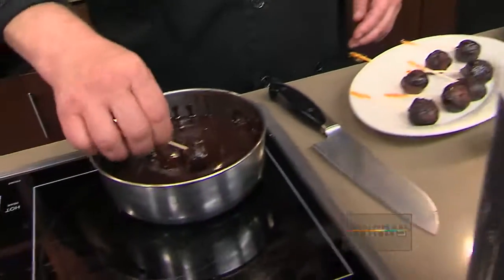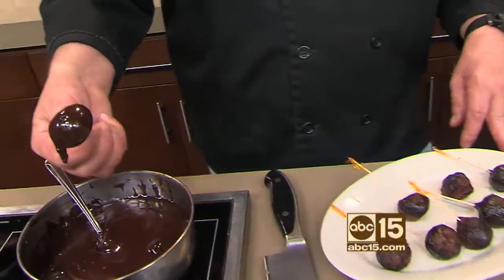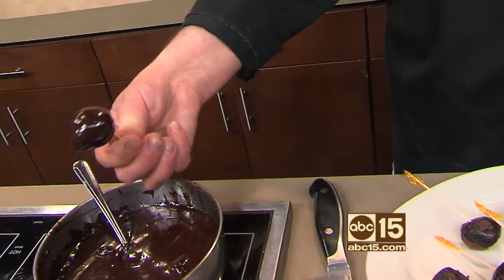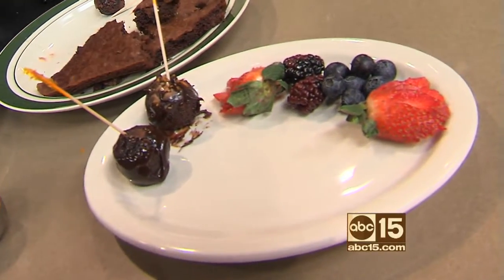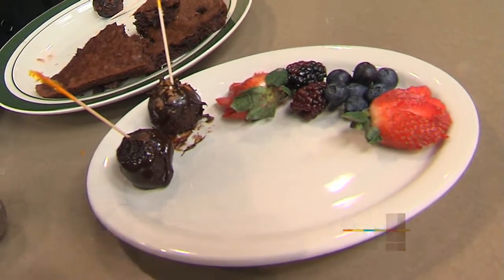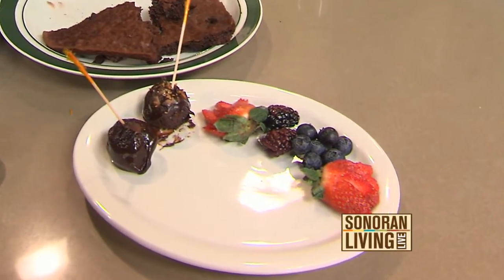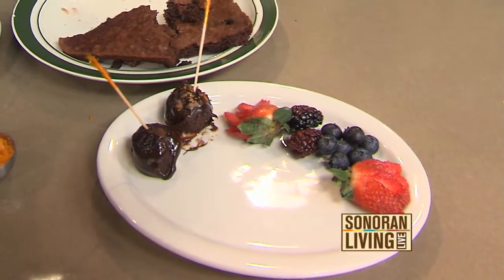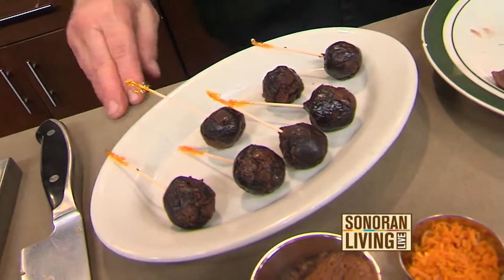Then you dip them in more chocolate — actually a chocolate ganache. What that is: we take semi-sweet chocolate chips as well as a little bit of heavy cream and a tiny bit of butter, just so you get a nice shine to it. You can do that at home. Semi-sweet chocolate chips are pretty foolproof — they melt really easy along with the cream.